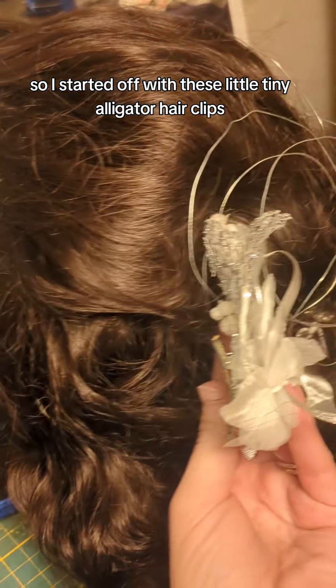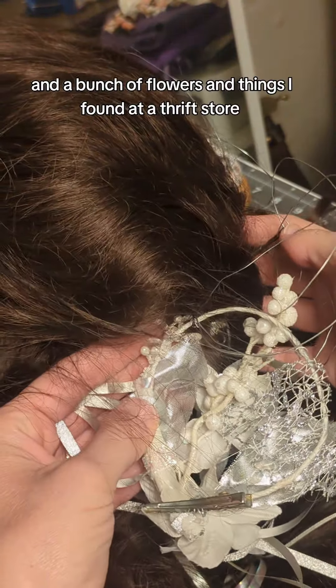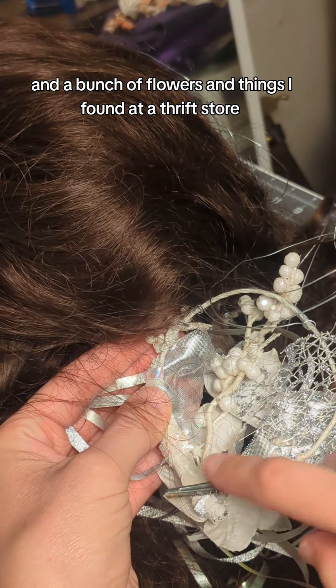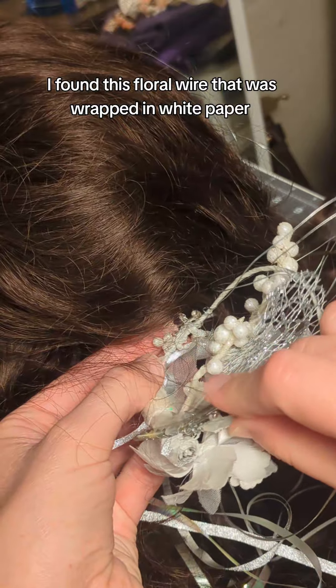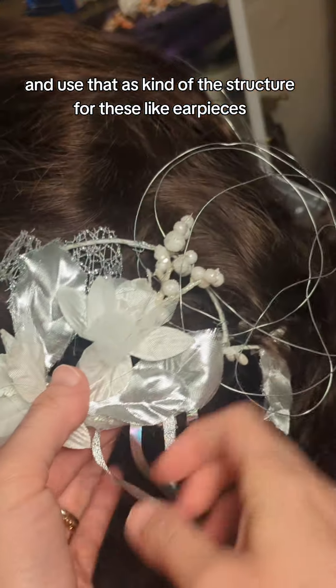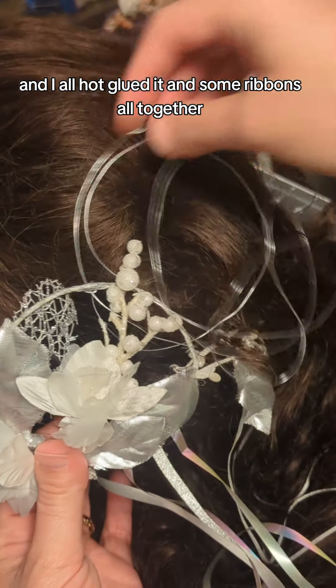I started off with these little tiny alligator hair clips and a bunch of flowers and things I found at a thrift store. I found this floral wire that was wrapped in white paper and used that as kind of the structure for these earpieces. I hot glued it and some ribbons all together.